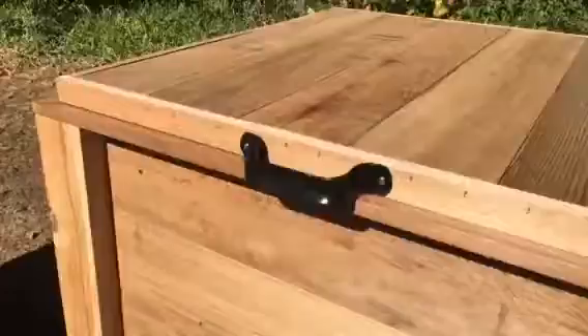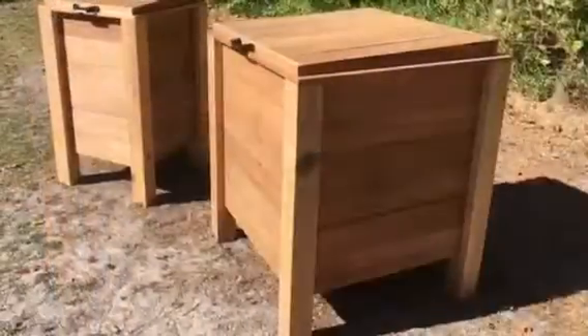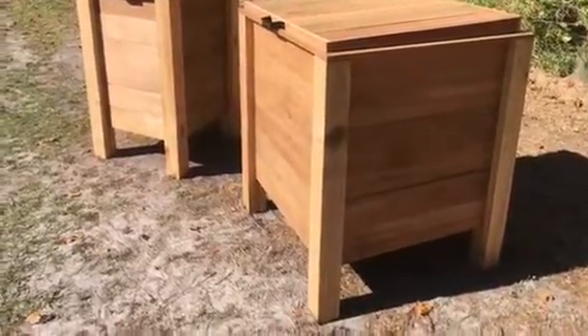I made them out of smooth cedar — in a previous post I think you might have seen where I dadoed the 4x4s and slid the 1x6s down into. I angled the lids for water shedding. Anyway, enjoy the pics. Thanks!